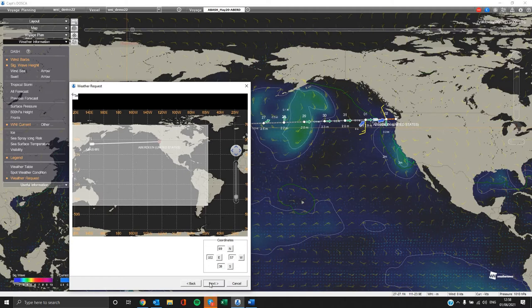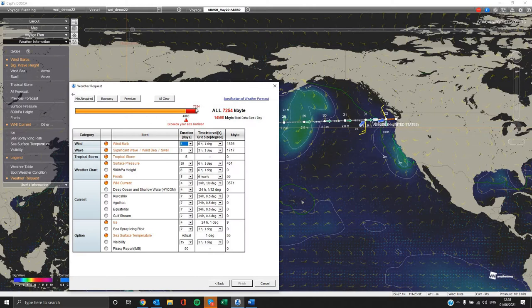On the final step you can select which weather elements and variables you want to receive, for how many days, and the resolution of each weather element. Kindly note that in order to avoid huge SATCOM traffic there is a limitation on the weather data size, and the most preferable is up to 3 megabytes. We also have some default options on the top depending on your needs. After all is completed, please click finish.